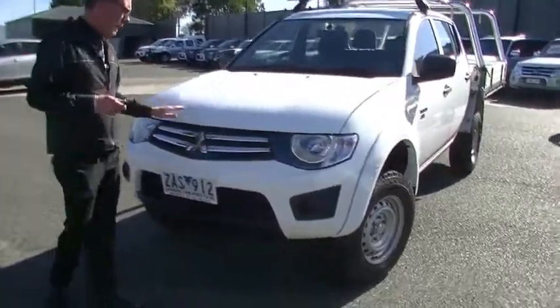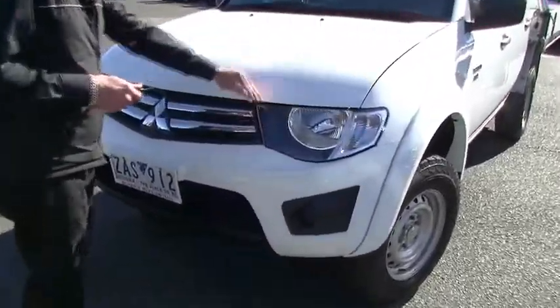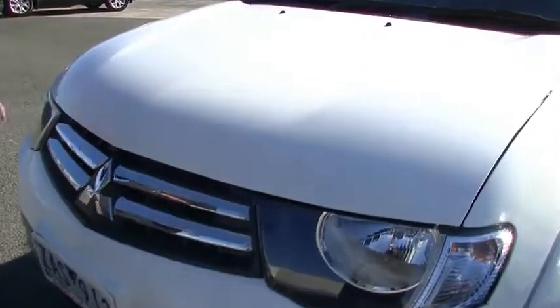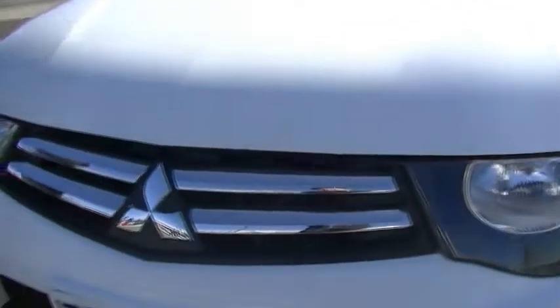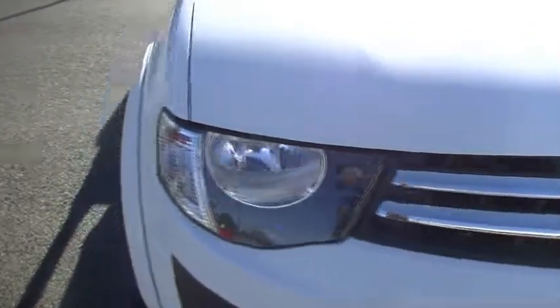We'll start off at the front of the car and notice just a few minor little stone chips have been touched up, consistent with its age being a 2012, but overall presentation at the front of the car is very good.